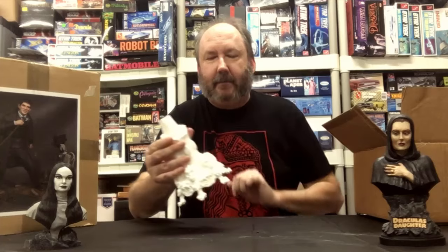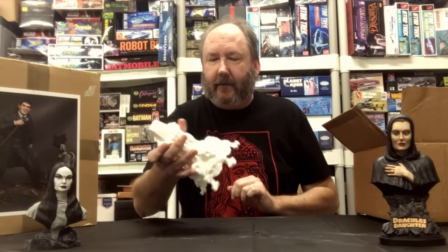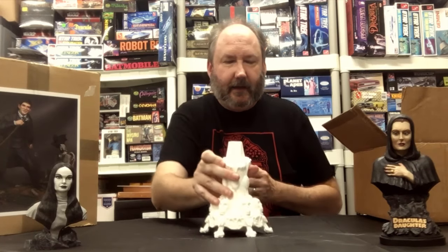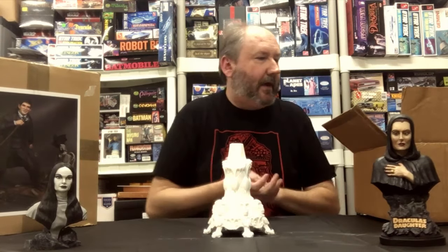The top looks like it's not going to require a lot of work — maybe flatten it out with a Dremel, not a big deal. Overall, a very nice, very ornate, very detailed base. It's also very sturdy and has a lot of weight to it.